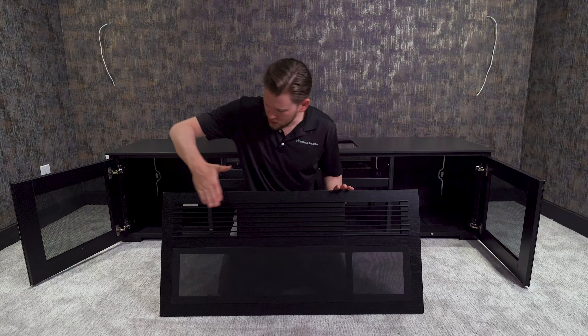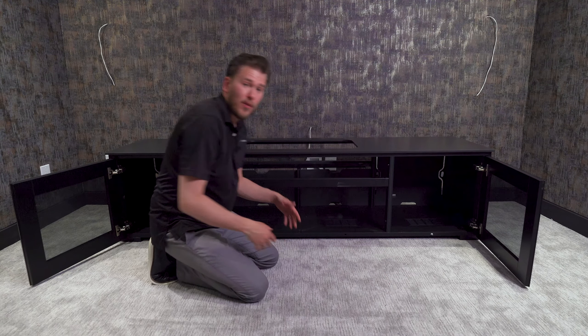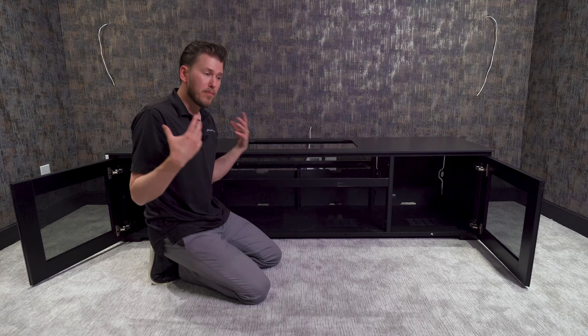As you can see there's ventilation right here on the front. In addition to that we have ventilation throughout the entire bottom, allowing everything to stay cool and breathe.